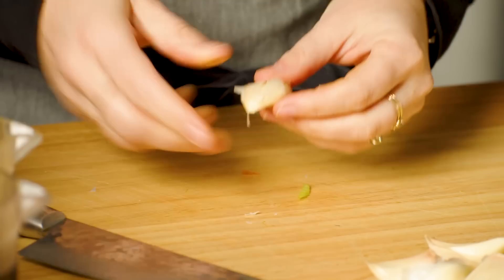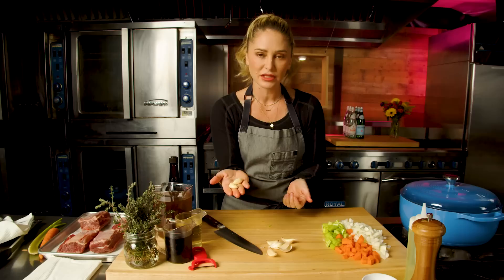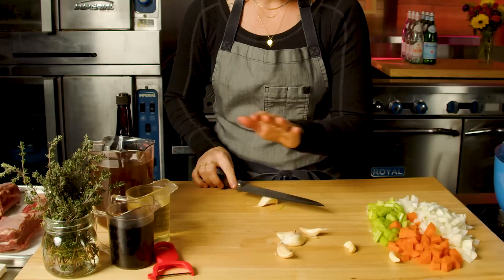And I'm going to add garlic — these are giant cloves of garlic. I'm just going to smash them, and in this circumstance you don't even need to peel these, but I am going to peel. This is going to cook for hours and then we're going to strain it all out, so crushing the garlic is plenty — we don't need to chop it up.